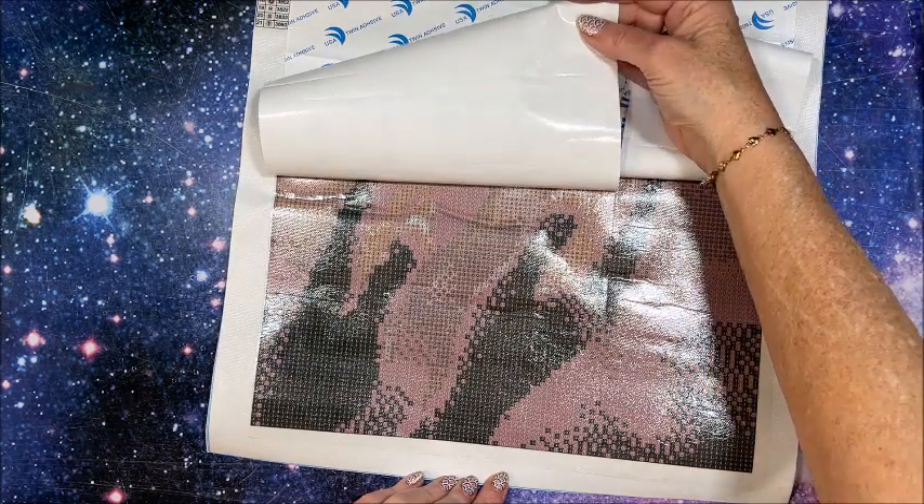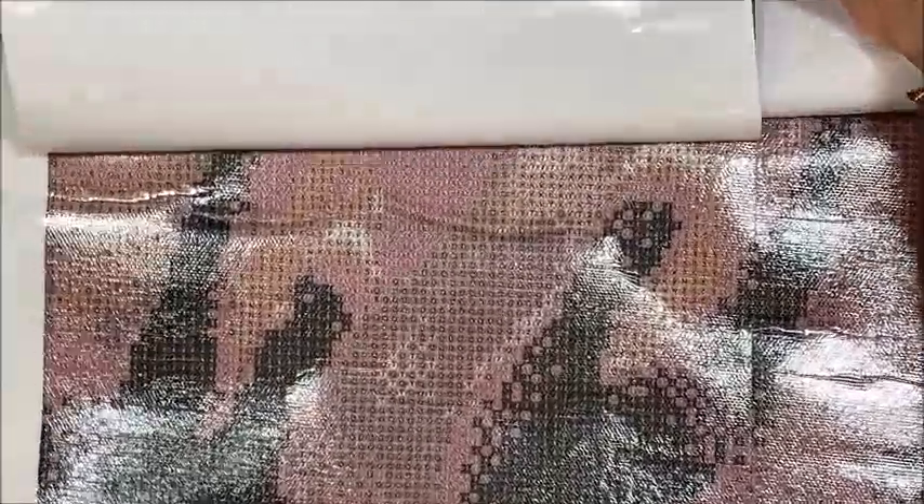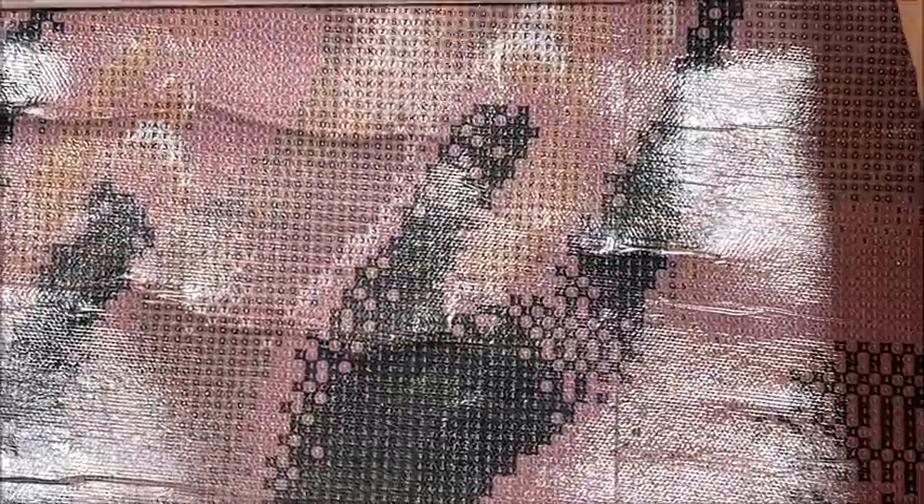Let's take a look at the symbols themselves. Apologies for the glare — I do have my lights on. The symbols themselves look pretty good, very legible, so that should not be a problem. This is a full round drill canvas.